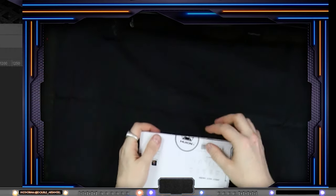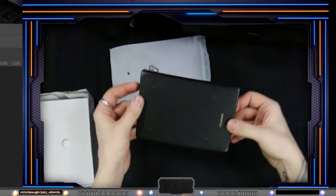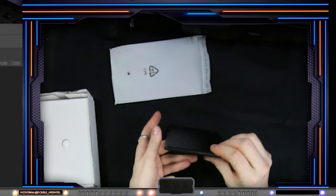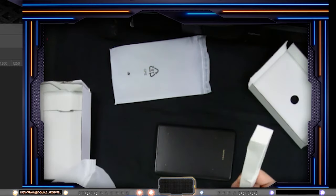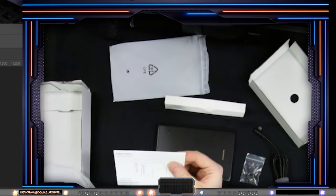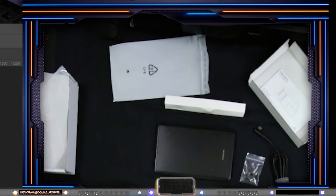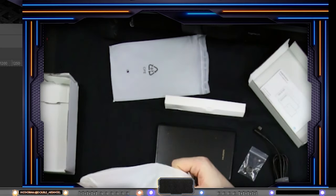Let's open this up and see. First we have the tablet — super small and very light, and here's the outlet for the USB-C. Then we have the pen and the USB-C cable. Extra nibs — that's very good. Here is the quick start manual. And then we have these two adapters: one from micro USB and one USB to USB-C. That's everything in the box.